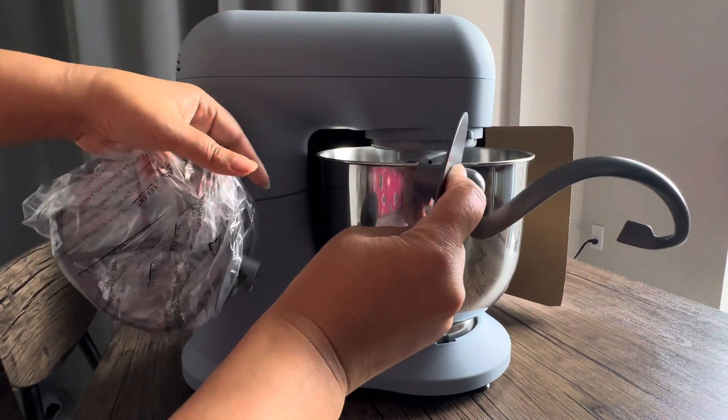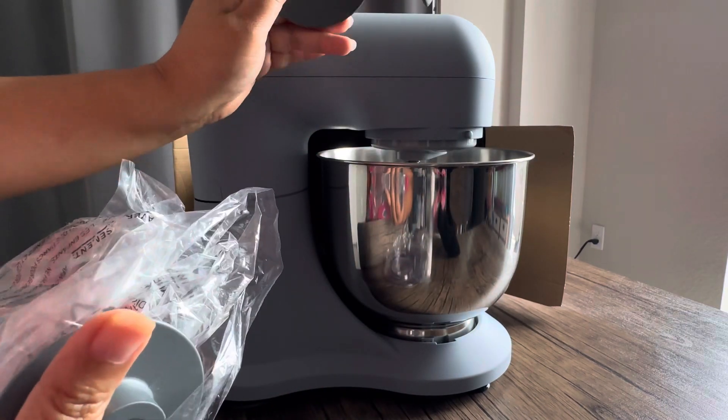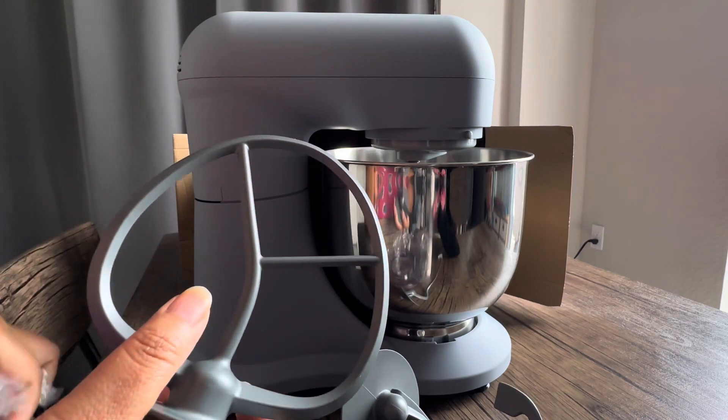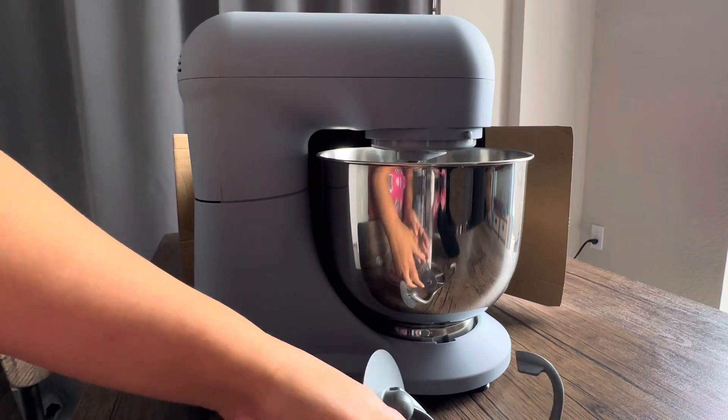Comes with a dough hook. I need this for the kaupiak. My bread machine that I usually use broke — I bought two of them and it broke. So this should work better.